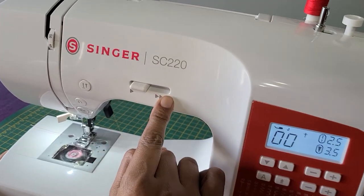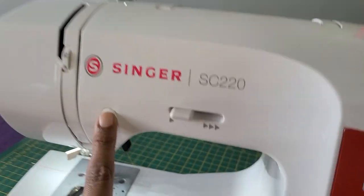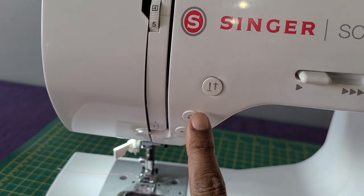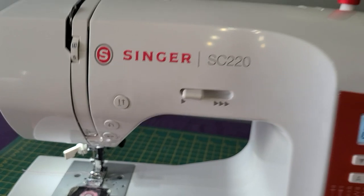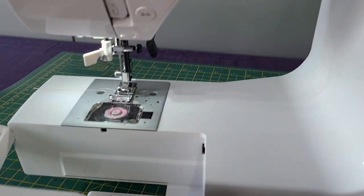This is the speed button. This is the button that you use to bring the needle down or up. This is the reverse button. This is the on-off button. This is where all your accessories are going to be.